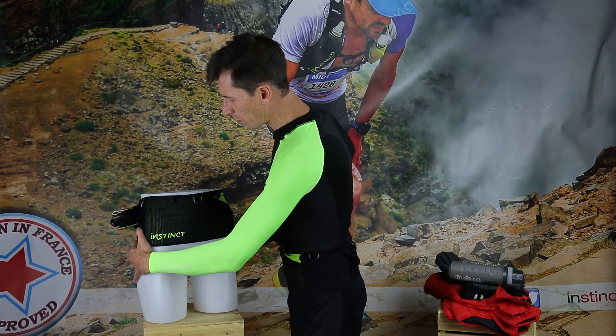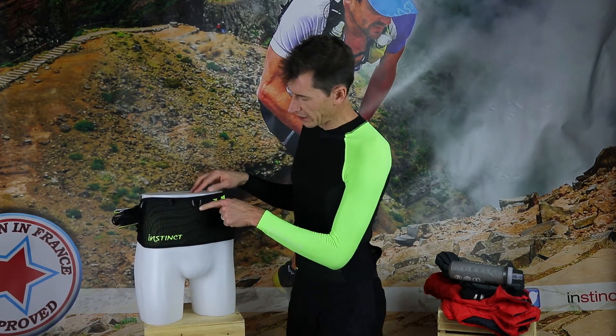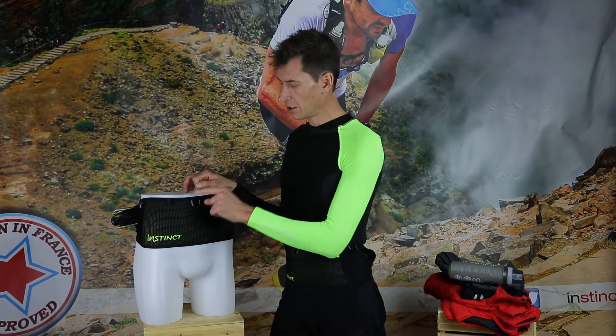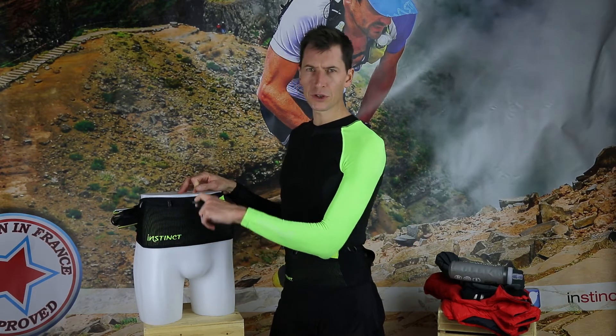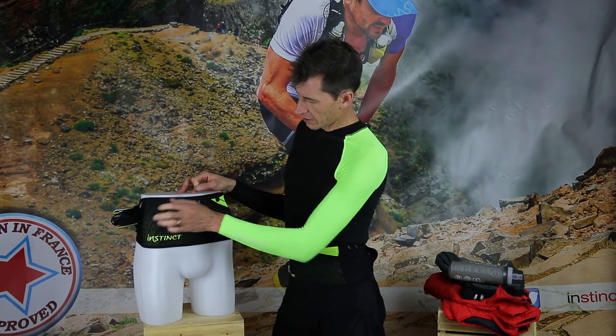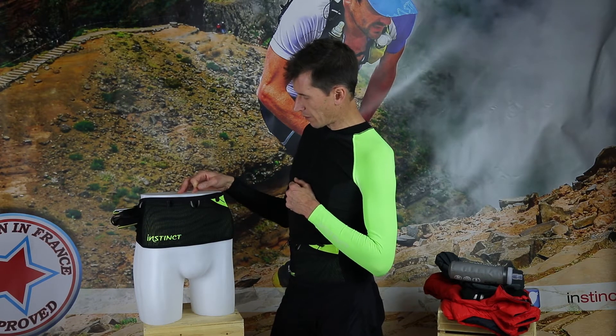All the pockets have a toggle system with a little reflective lining. This is great because you don't have to hassle to find your pocket — just take your finger, pull, and you easily access it. You also have race number toggles on the front that are very, very practical.